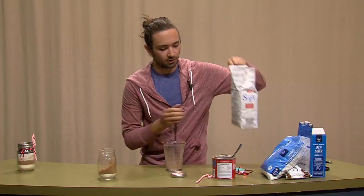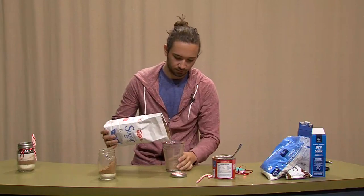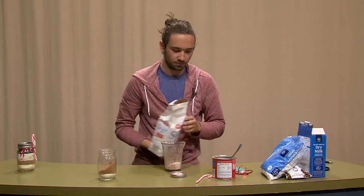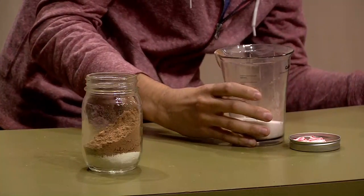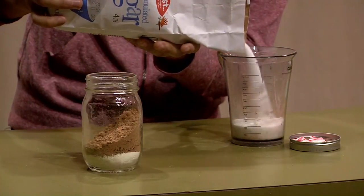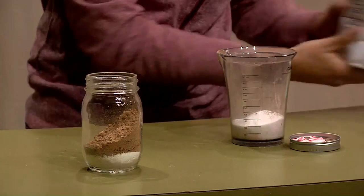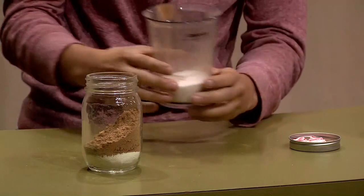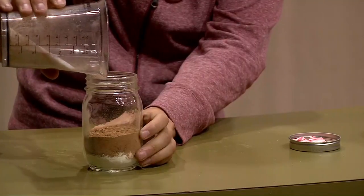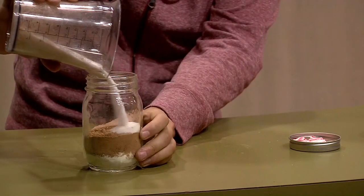Now we're going to do a half cup of sugar. Now we'll just pour that inside our mason jar. Now you can start to see a little layering effect going on here.